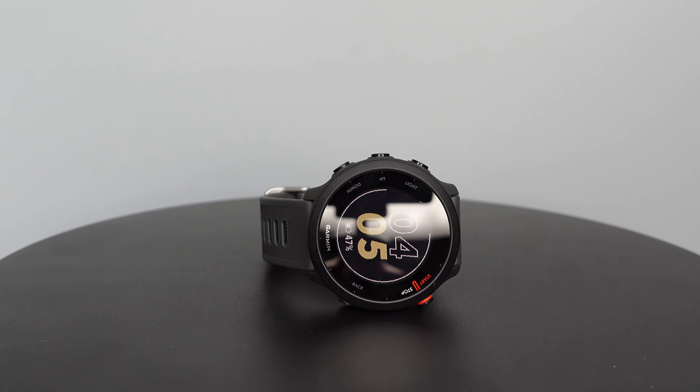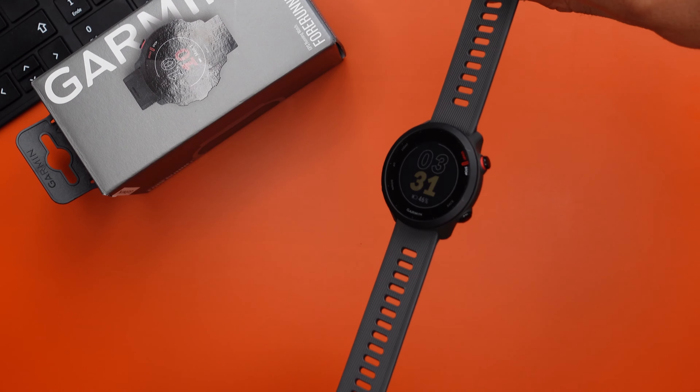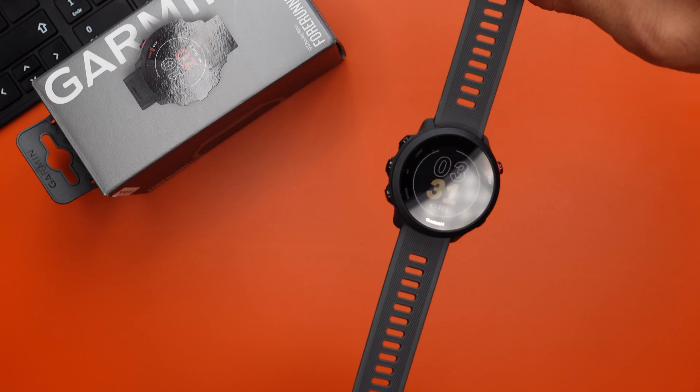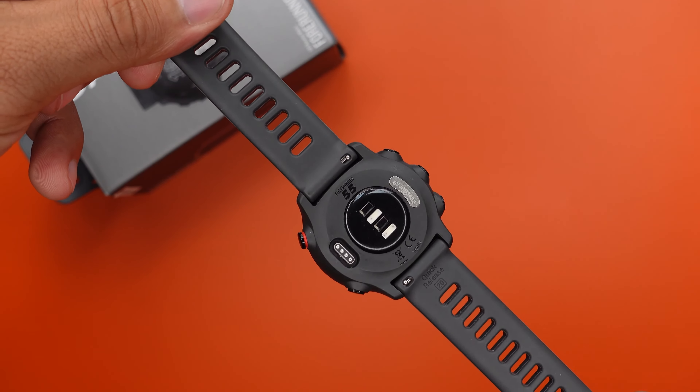The Garmin 4155 is one of the premier sport watches you can get right now. It is available in four different colors: black, white, turquoise and dark gray. It's really not that chunky at all and it's a good fit for women and men, since its dimensions are only 42 by 42 by 11.5 millimeters.